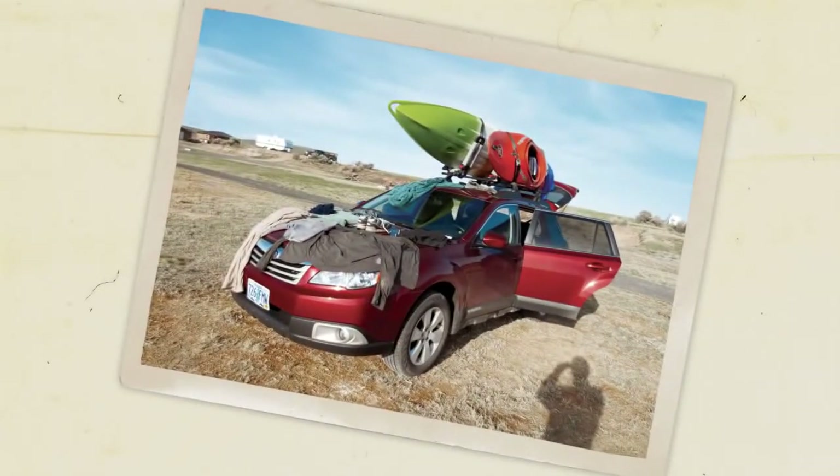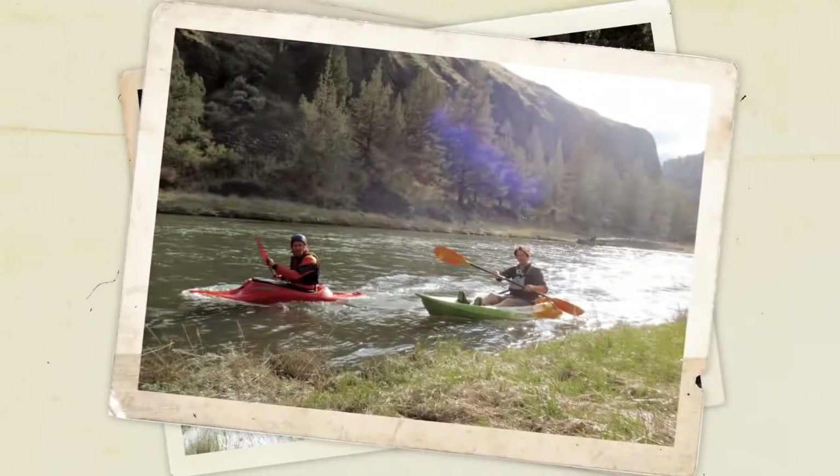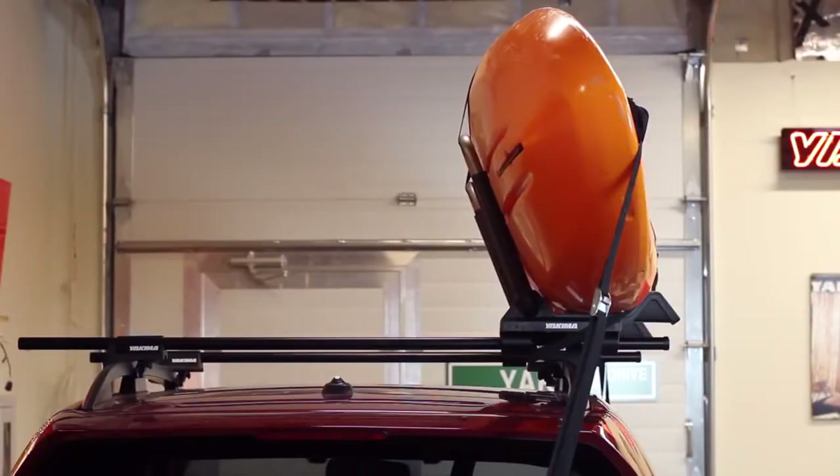If you and your friends are going to hit some water, you gotta get your kayaks there first. Hey, it's Scott from Yakima here to introduce you to our newest boat mount star, the J-Lo. It's a J-Cradle style kayak carrier that will get your boat to any shore you desire.